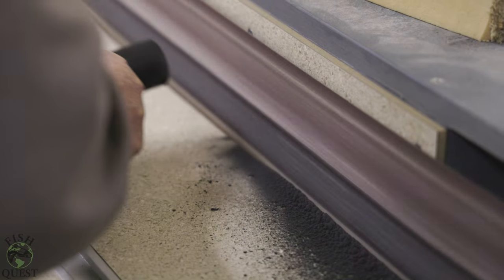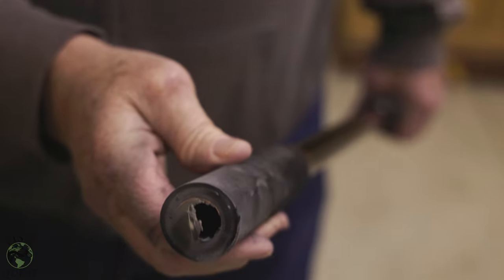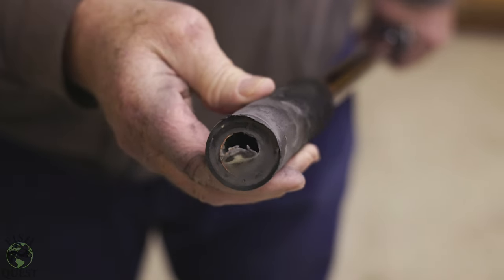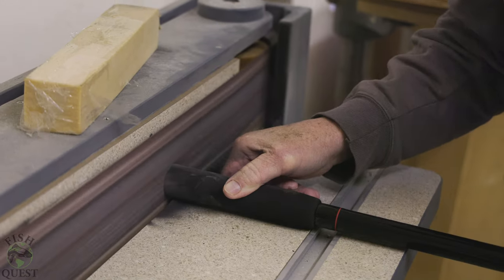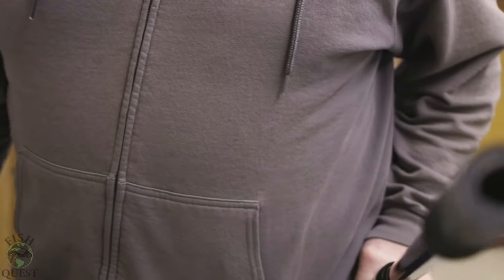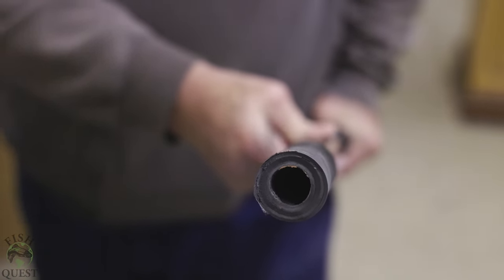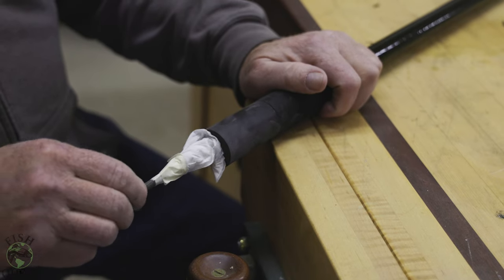We are going to sand off no more than one-quarter of an inch off the bottom of the rod cap to expose the hollow interior. You can see how we are slowly exposing the hollow interior, but if you don't have access to a sander, a hacksaw with a steady hand would work just fine. Once the end cap is off and the hollow center is exposed, you will need to clean out any dust with a rag or an air nozzle.